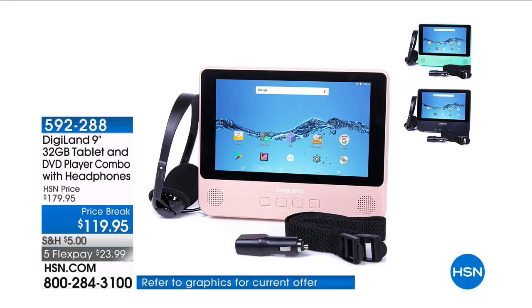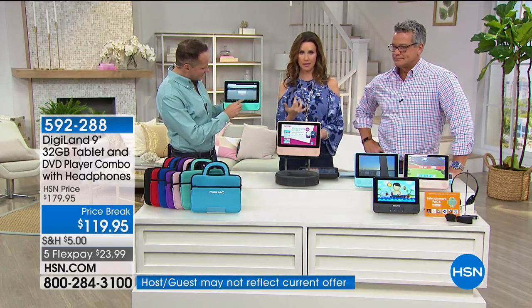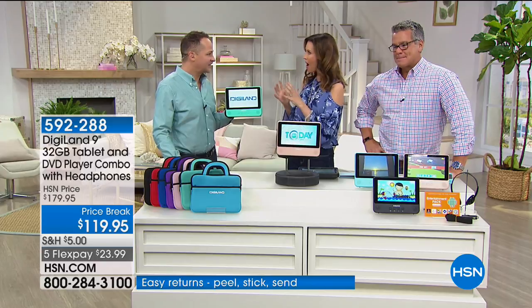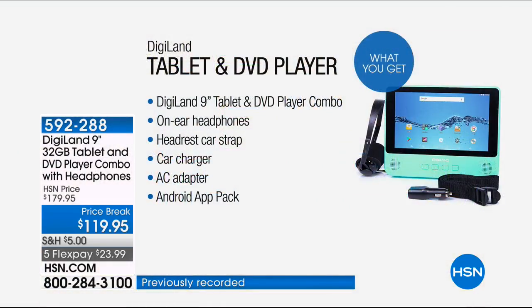As a mom of three, any road trip — whether just to the grocery store or across country — is made better by a DVD player or a tablet. Today you get both in one: the Digiland DVD and tablet combo. It's nine inches, the largest screen, running Android Nougat. It comes with over-the-ear headphones, headrests, car strap, car charger, and AC adapter. This is not being live-streamed — it's actually being played from the DVD player right now.